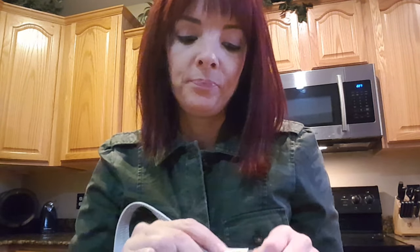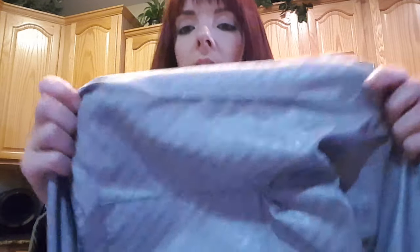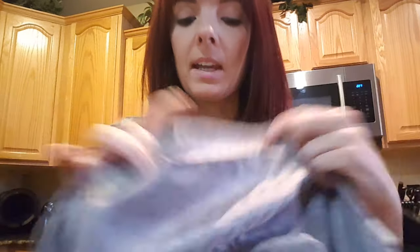I'll show you the serial date code. This was made in Indonesia, and the number on it is 0708. The first two numbers are the year, so this was made in 2007, and 8 is August. So this was made in August of 2007. This is the interior that was used on this bag in 2007. It is 100% authentic — I buy all my bags myself.